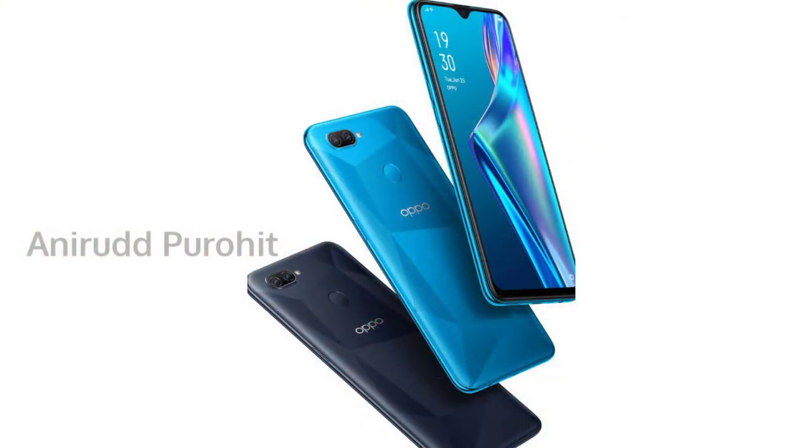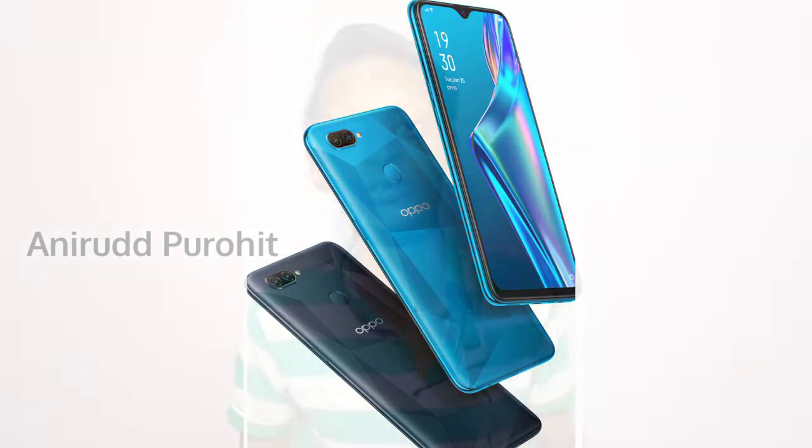The display is a full HD display. The display is a different type of background — it's a very full model. It's a different type of model, but it's amazing.